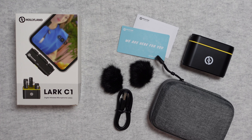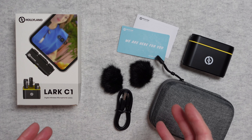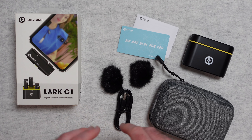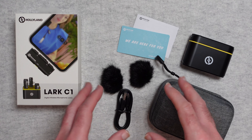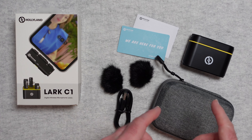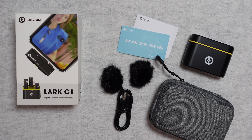This is the Holyland Lark C1 — a digital wireless microphone system. It's available in two different versions: a Lightning version for iOS products, or a USB-C version, which is the one I've got here. That works with Android smartphones and other USB-C devices, and maybe you've got an action camera that this will be compatible with.